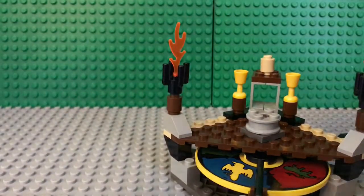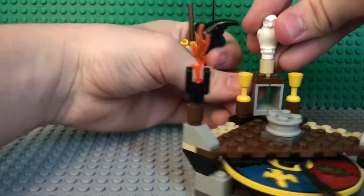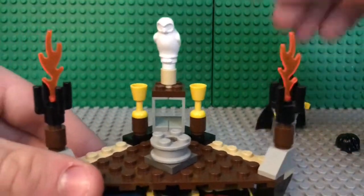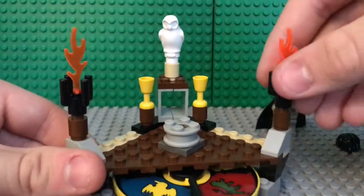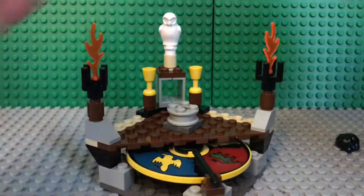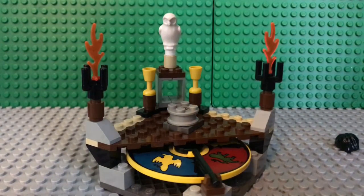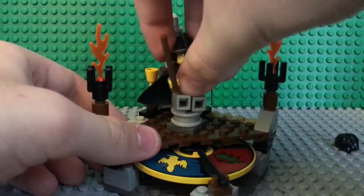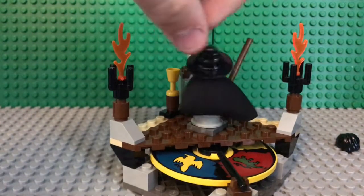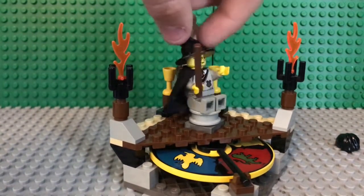I think we all know who this owl is — this is Harry's owl, Hedwig. She just sits atop there. You've got two little goblets back here and some flames. And now on to the real good part of the set: what you want to do is sit Harry down, and he looks really nice there. He can swivel around like that.